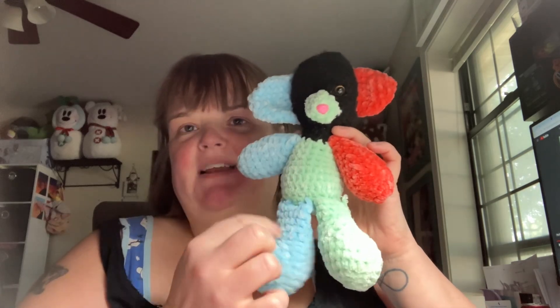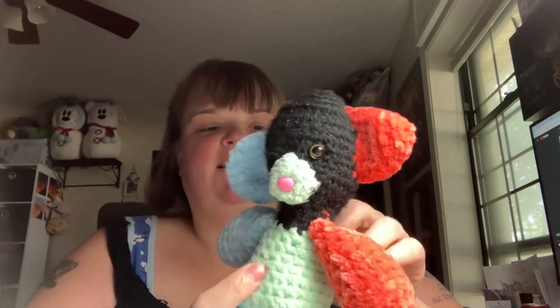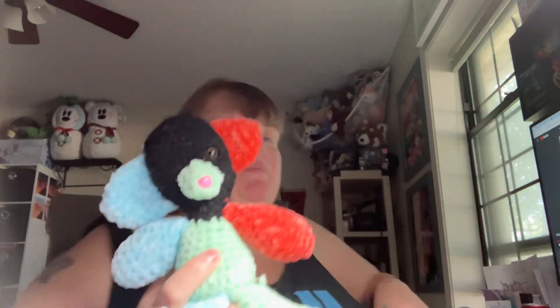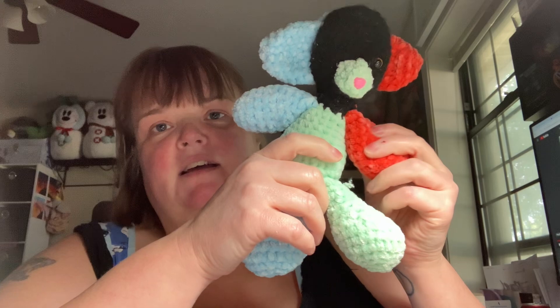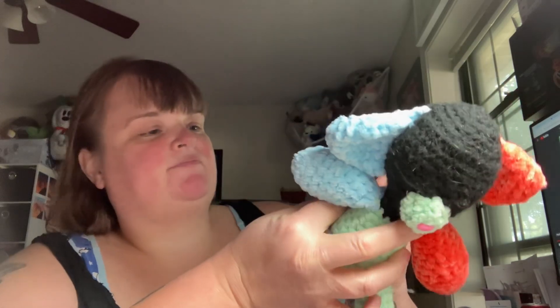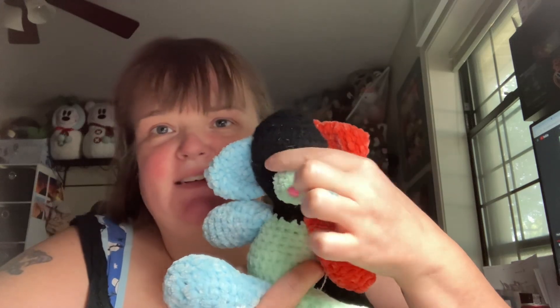So this teddy bear right here — the reason it has so many different colors is I made this one for Mocha. But these are the ending colors of the yarn that I already had from the Dollar Tree. The black, I still got a lot of it. I haven't used much of the black. But as you can see, it's already missing one eyeball.